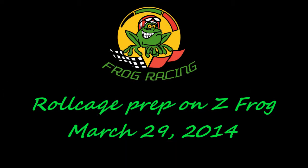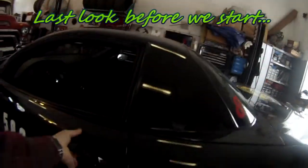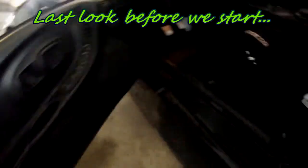In this video I'm going to show you all the prep that is needed before bringing the car to the shop to be able to do a roll cage install.